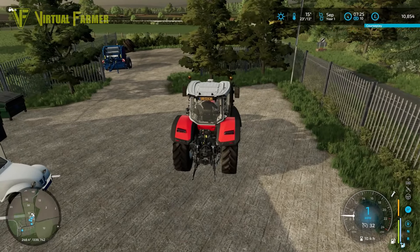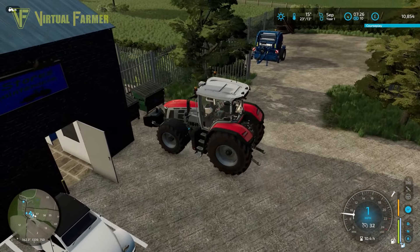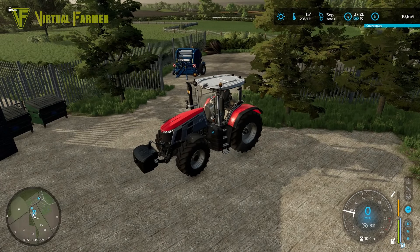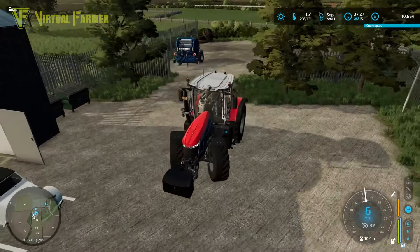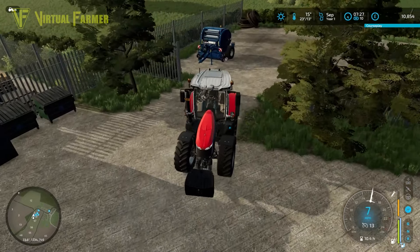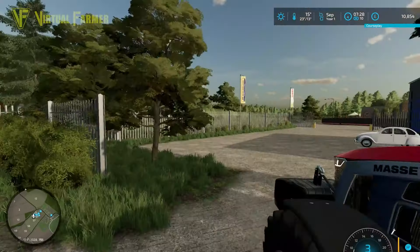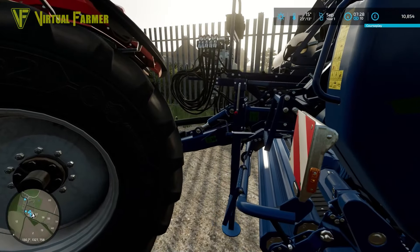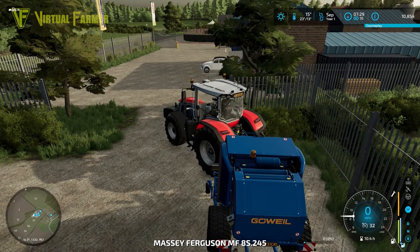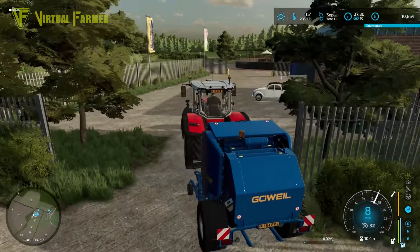At this stage with this start-from-scratch situation, we are very much going to be leasing a lot of stuff. I want to keep the actual cost of our loan down and give us the leeway that if we need to borrow the money we can. We'll also get a bail wrapper for when we start doing silage a little later, but initially we can get away with doing hay for both the cows and the sheep.